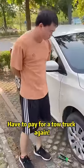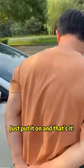What a pity! Have to pay for a tow truck again! That's unnecessary — there is a spare tire in the car. Just put it on and that's it. You still have to wait for a trailer and pay for it.